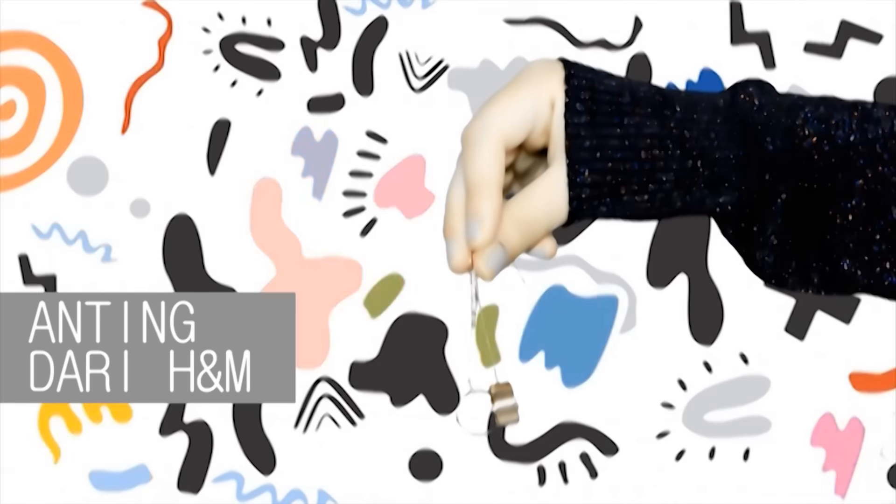Dan ini aku pakai anting dari H&M. Lalu kaitkan antingnya di bagian dalam, di bawah telinga. Dan tadaaa! Selesai! Hijab instan Amity ID dengan anting.